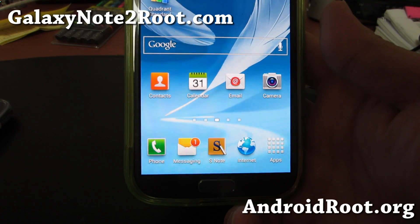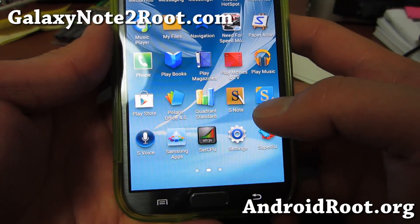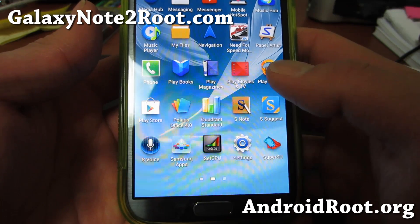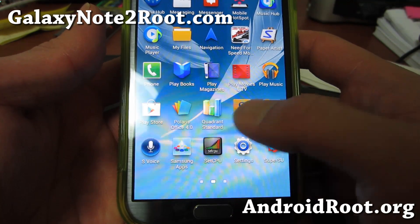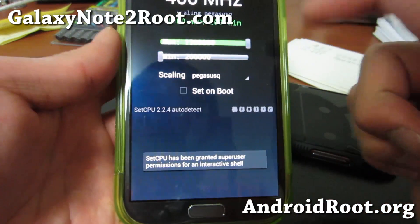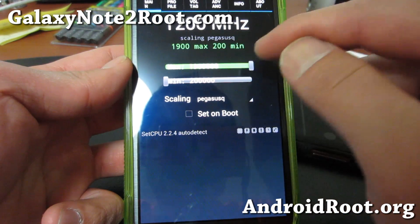You'll need to download and install SetCPU. You can go to the Play Store — it's like $1.99 and you can get it there. Or you can also download it free on XDA. Just Google SetCPU and look for the XDA forums link, then sign up for XDA. It's free and then you can install this. Once you run it, you can actually overclock to 1.9 GHz.